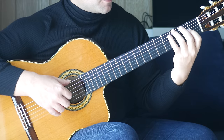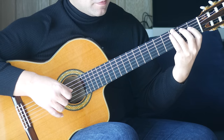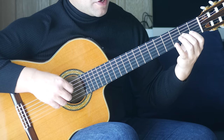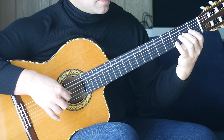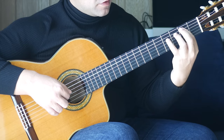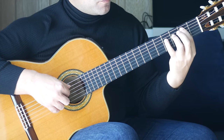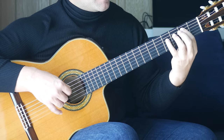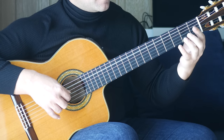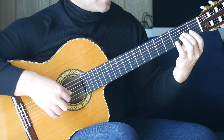Third finger to the third fret on the sixth string and open B together. Second finger to the second fret on the G string with an open A together. Open G. First finger on the second fret of the A string, fourth finger on the fourth fret of the D string together. Open A and open G together. Second finger on the second fret of the G string. That bar sounds like this.